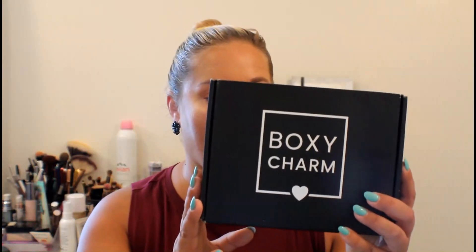These were add-ons for last month. I get the $25 a month box. You can either have it taken out every month, every three months, six months, however long, and you can cancel it anytime. I have not looked in this box, I have no idea what I'm getting, and I have not looked at any reviews on YouTube. So I'm pretty excited.